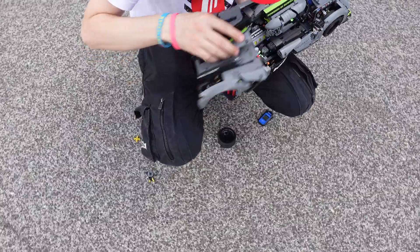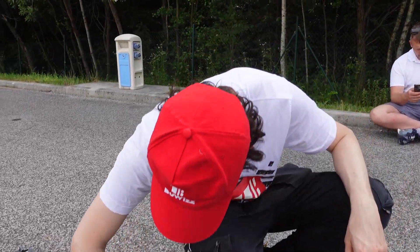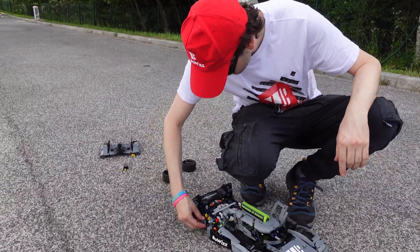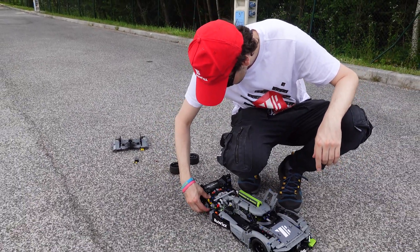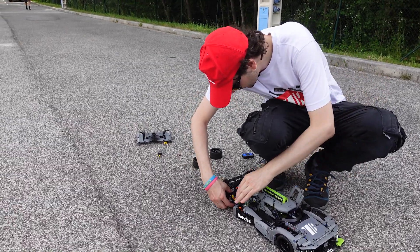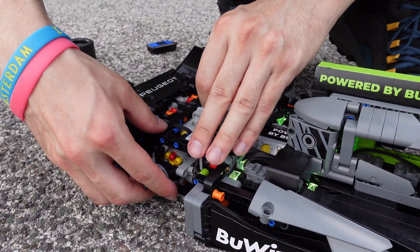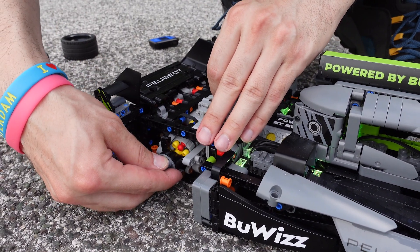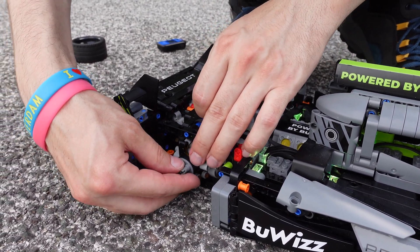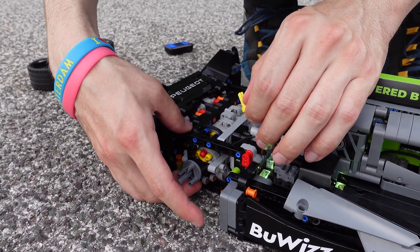I think I know what could be the issue. Originally I have this piece on which keeps the hub sliding nicely up and down, but I think it's also causing the hub to be tilted down and causing excessive friction. So I'm going to try without this.